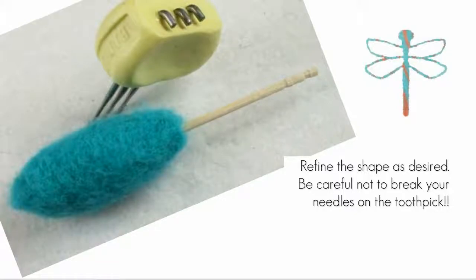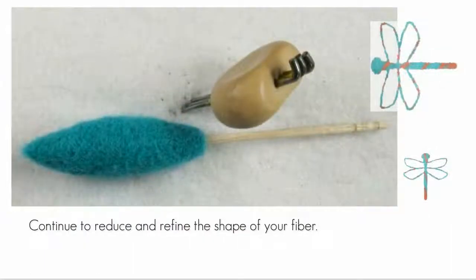Carefully needle felt to refine and reduce the shape of the fiber. Keep rotating your work so you're working all sides evenly, and avoid hitting your needles on the toothpick. Wet felting will reduce the shape further, but you have more control when you needle felt to refine the shape first. Keep refining your earring foundation until it is nicely firm. The top of the pod — the portion that will be fastened into the ball cap — should be at least as wide as the ball cap. If you remove the toothpick and test the top of the pod on the ball cap, it should be a little too large to fit at this stage.